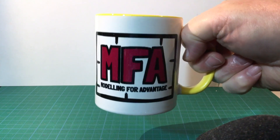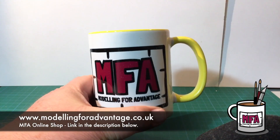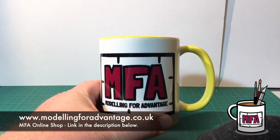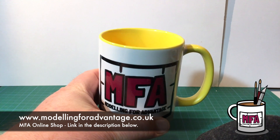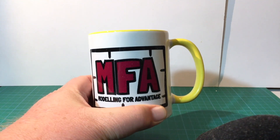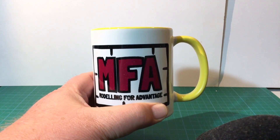One Modelling for Advantage coffee mug — you can order those from modellingforadvantage.co.uk. It took a few weeks to get here, but it's international shipping and COVID and stuff, so not too bad. Anyway, that's this unboxing, and thanks for watching.